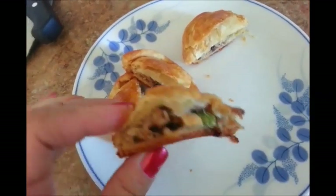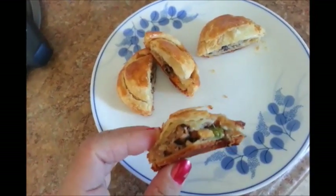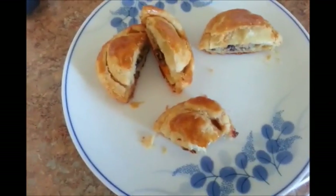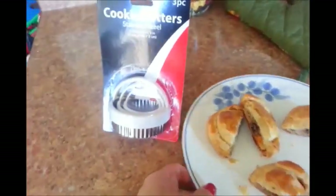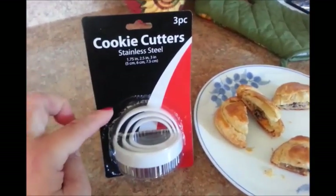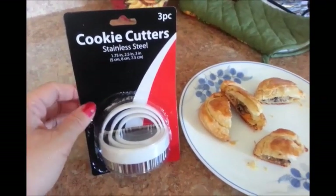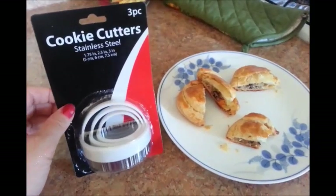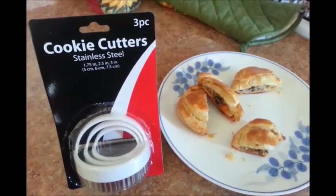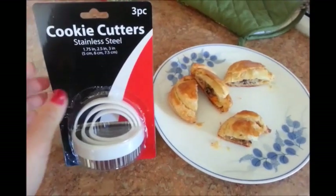There you go. Thanks so much for watching. Please be sure to subscribe and please click like before you leave. I also wanted to mention that this cookie cutter set here is an extra set I purchased, and it will be in my next 1,000 subscribers giveaway — so be sure to subscribe. This is just one of the items that will be added in the box of goodies for my next 1,000 subscribers giveaway. Thanks so much, have a great day, and I'll see you later alligator! Bye bye.